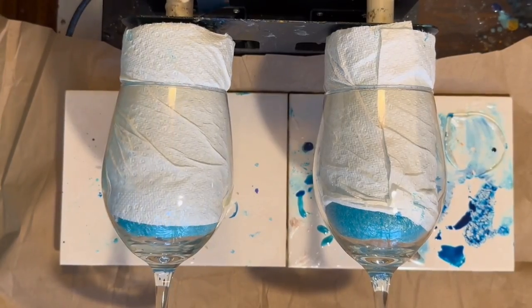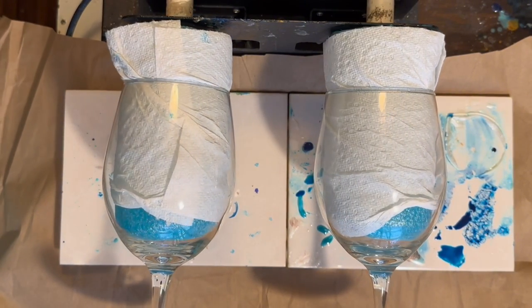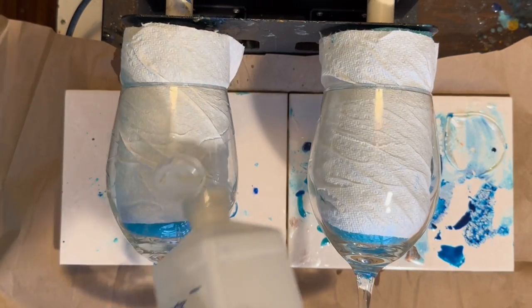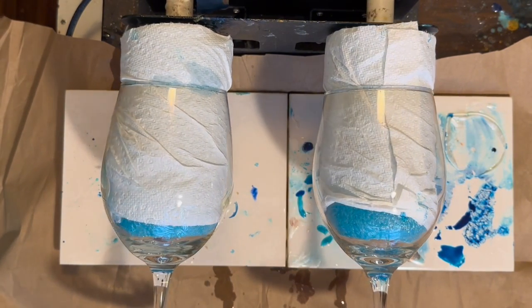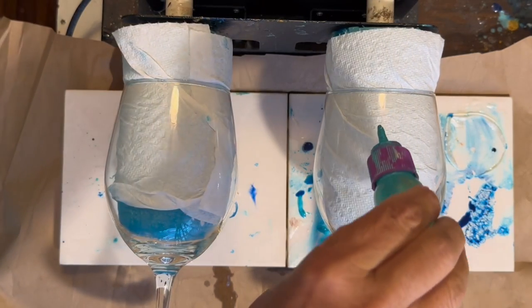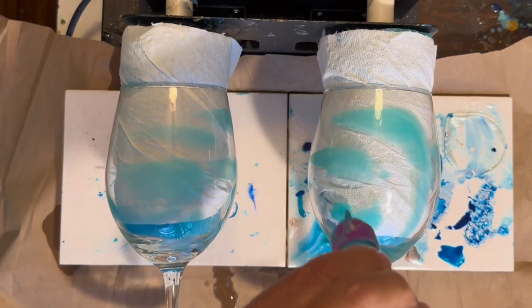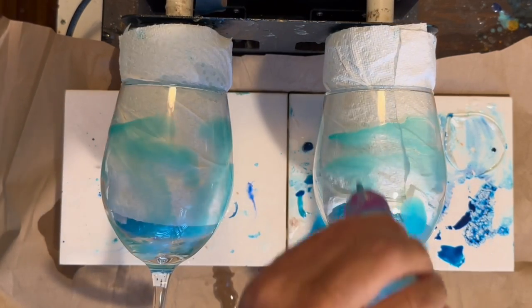All right, this is my next go at the alcohol ink waterfall technique. Saturate the glass is what I'm told I did wrong last time, so it's messy but what the heck. I've got some homemade solutions here and I'm just supposed to — this is such a pretty aqua.